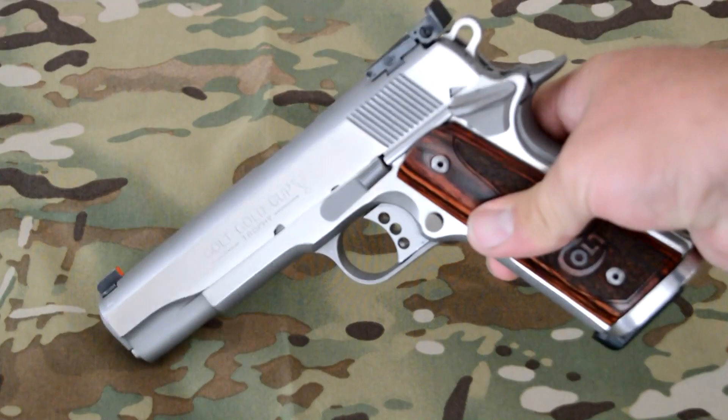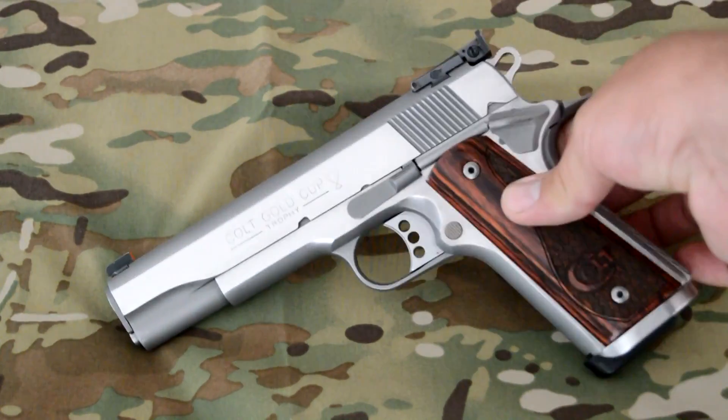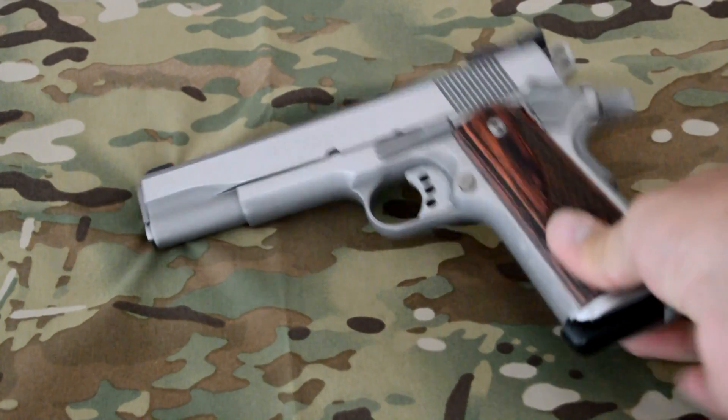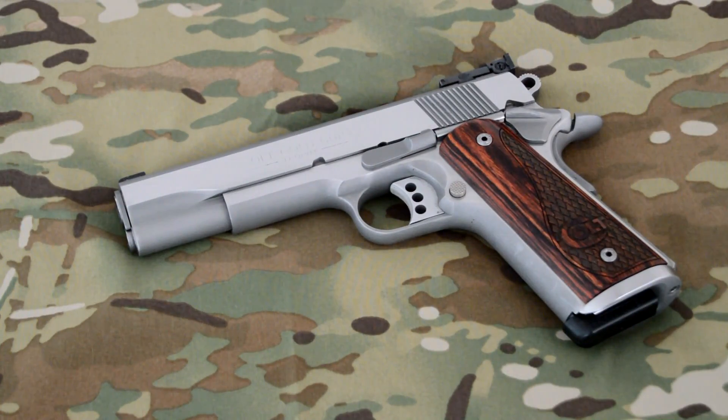Did all that, got some new grips — some rosewood Colt grips from Altamont — and an Ed Brown mainspring housing with Magwell, with the chain link on the back. This thing now looks as good as it shoots. It's a really nice gun and gets a lot of attention when people see it, just because of the mirror finish and the two-tone look it has.